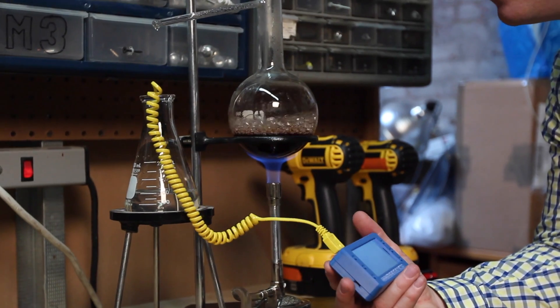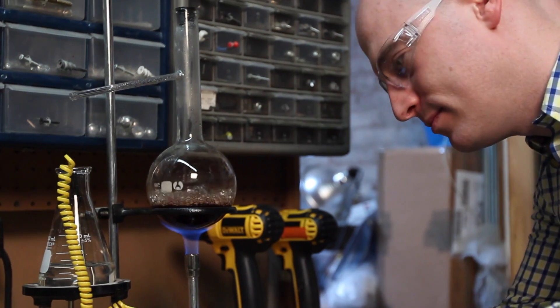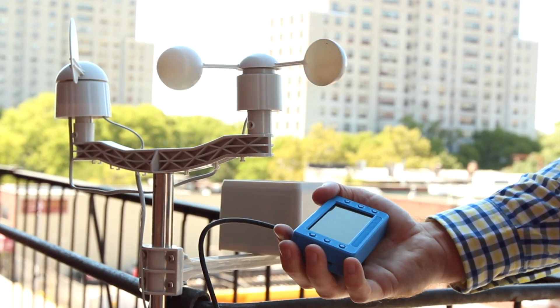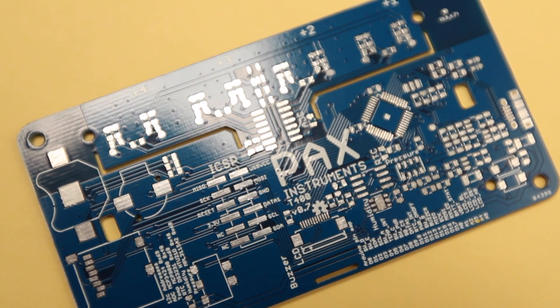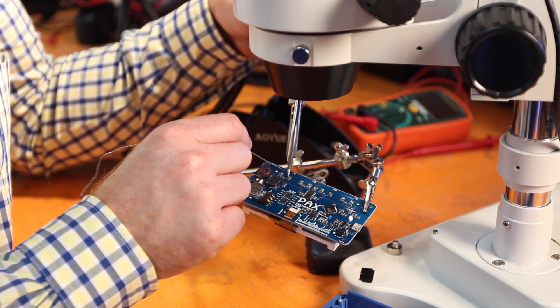The T400 is a perfect tool for anything from live thermal process monitoring in the lab to long-term environmental data collection in the field. And because the T400 is based on the open source Arduino platform, it can be easily tailored to your needs.